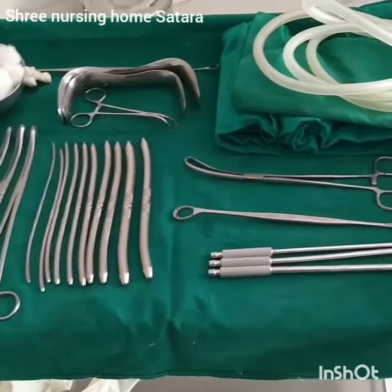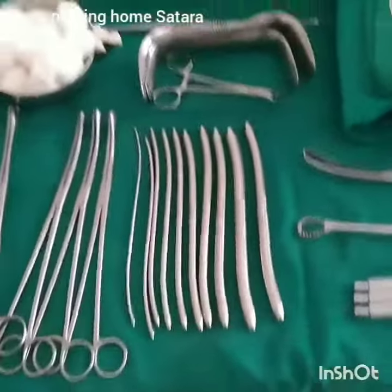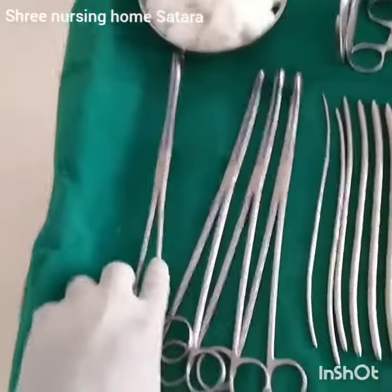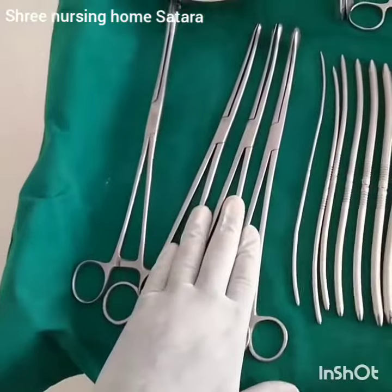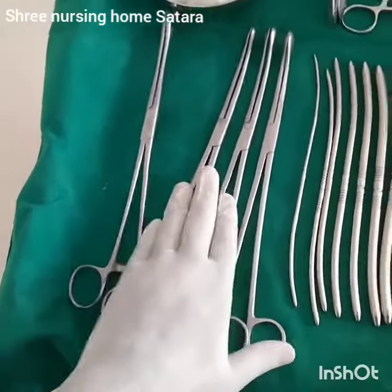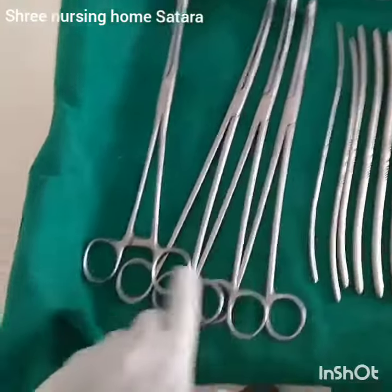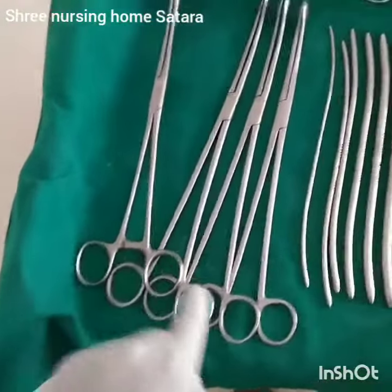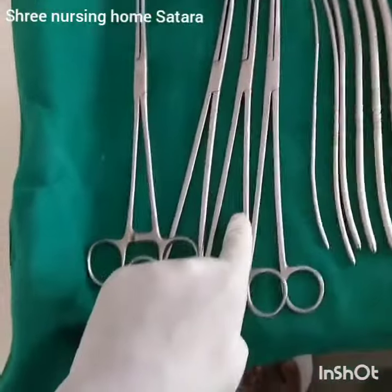This is my D&C trolley. Let's see what's included in it. First one is sponge holding forceps. Next to sponge holding forceps, there are ovum forceps with a number of sizes. The clear difference between sponge holding forceps and ovum forceps: there is a catch in sponge holding forceps, there is no catch in ovum forceps.